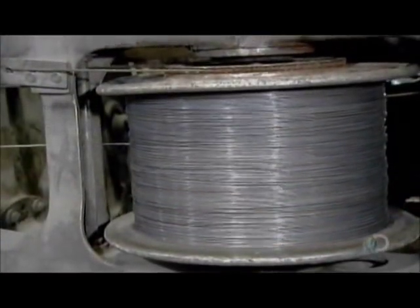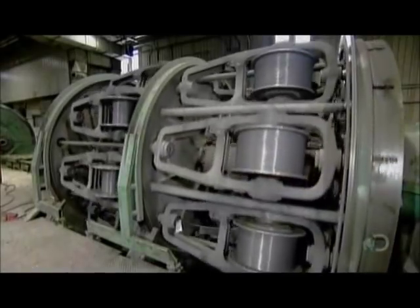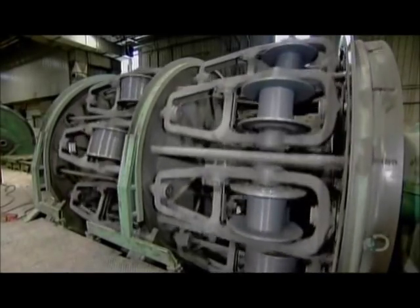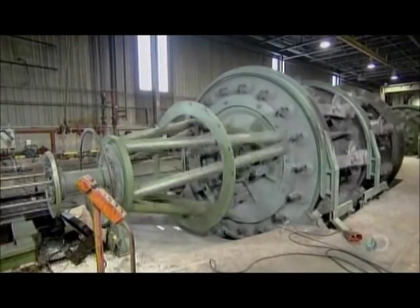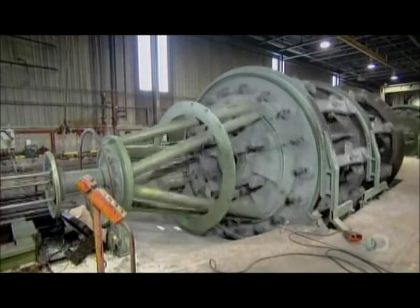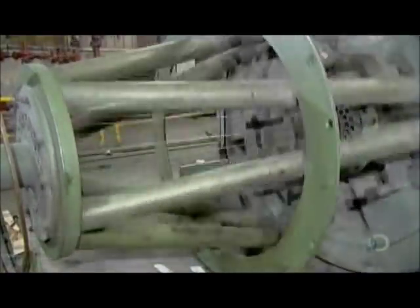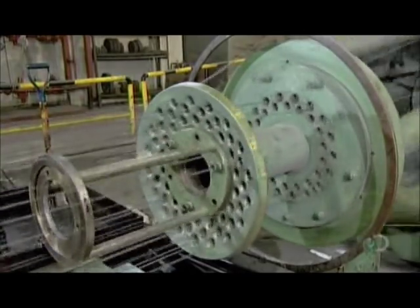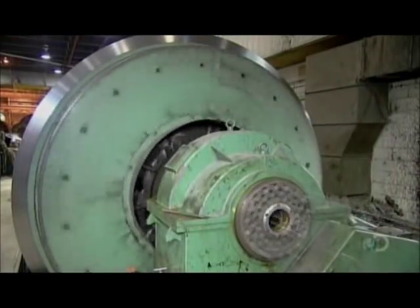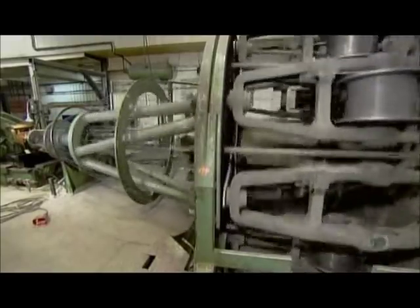The first step is to wind several of these wires together into a strand. How many wires per strand depends on the job the rope will perform, because different applications require different degrees of flexibility and strength. Each wire is spooled onto a steel bobbin and loaded onto a stranding machine, which is essentially a giant winder. There can be as many as 64 wires in a strand, although the typical range is between 19 and 36.